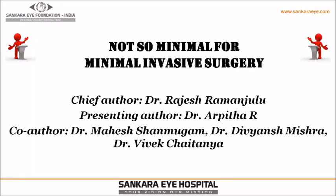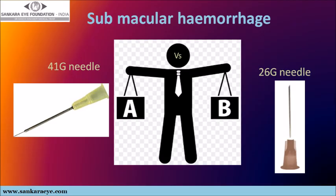In this video, titled 'Not So Minimal for a Minimally Invasive Surgery,' we describe our technique of using a 26 gauge needle over a 41 gauge needle in performing the retinotomy and subsequent injection of recombinant tissue plasminogen activator for cases with submacular hemorrhage. We have no financial interest in this technique.